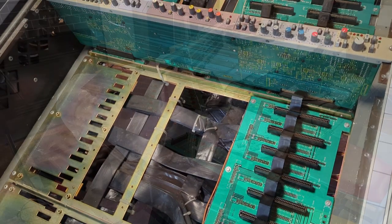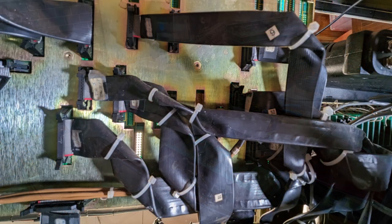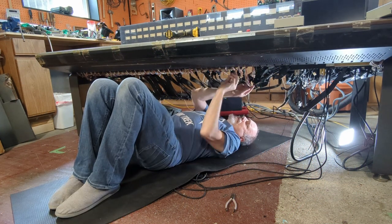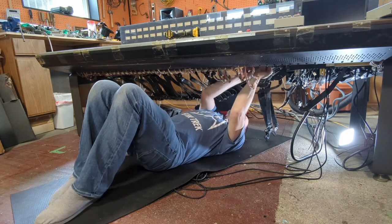While the guts of the console lay all across my games room table, I got underneath the console and took pictures of all the connections for the main board — the master module — which had the most cables. The other ones are very straightforward. Once I had those documented I was able to get under and start disconnecting the boards themselves.